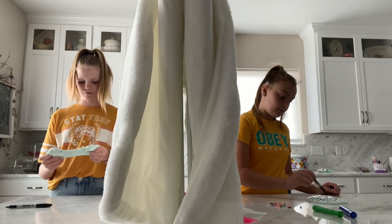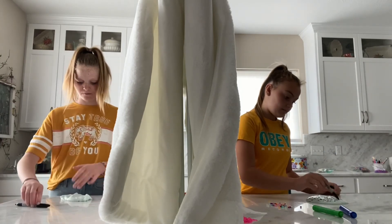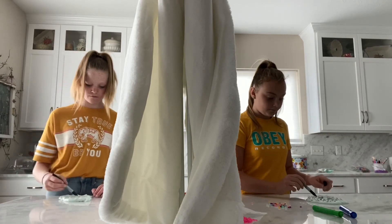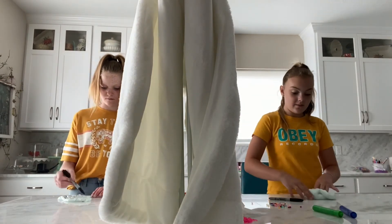I don't see any black in mine, just weird specks of black. Mine's not turning black at all. We might have to cut the camera and keep working on this because it might be a while.